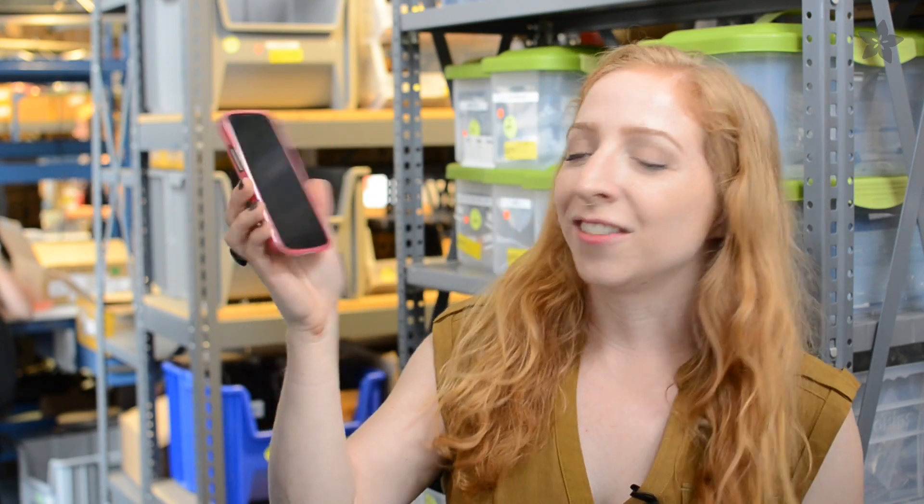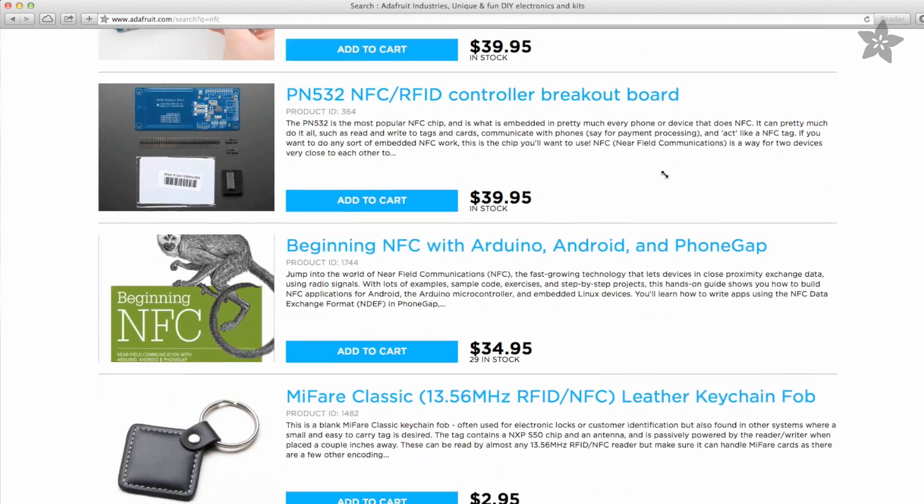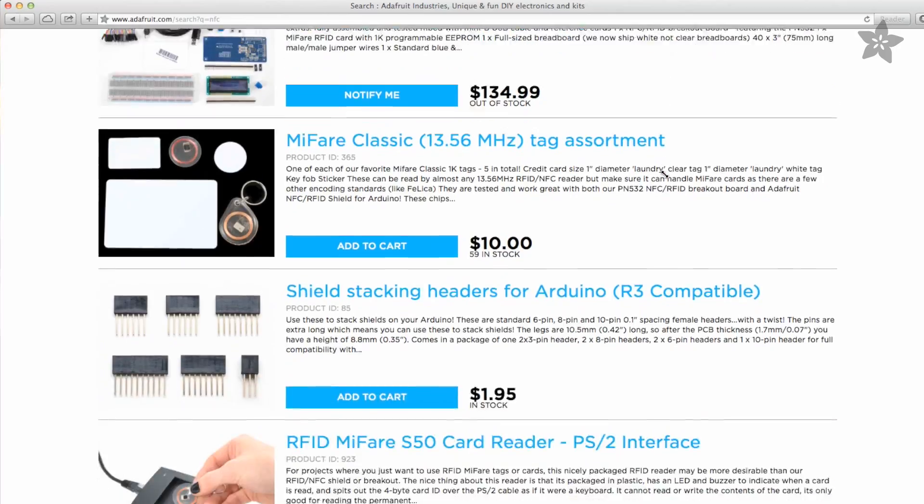A lot of new phones come equipped with NFC, or Near Field Communication. You can use it for cashless payment, for swapping contact info, and even to automate actions on your phone. NFC tags are easy to come by and are available in a lot of different packages. We carry several in the Adafruit shop to go with our NFC Arduino shield and breakout. So today we're experimenting with NFC on the hand, specifically to try to unlock my Android phone just by picking it up.